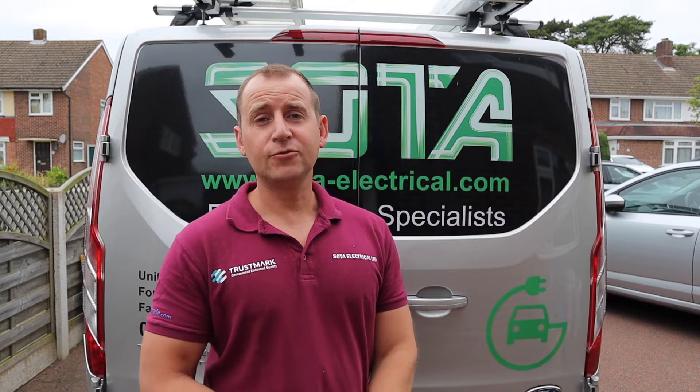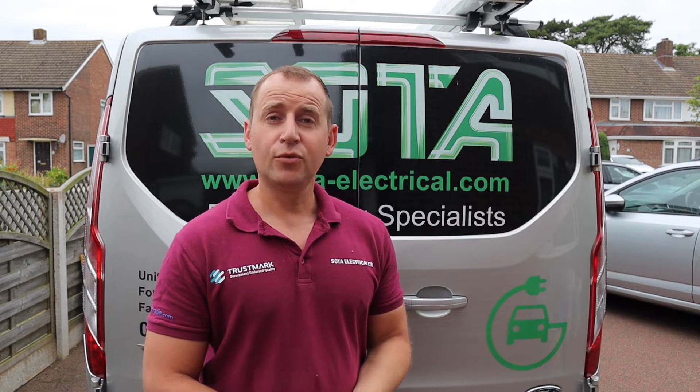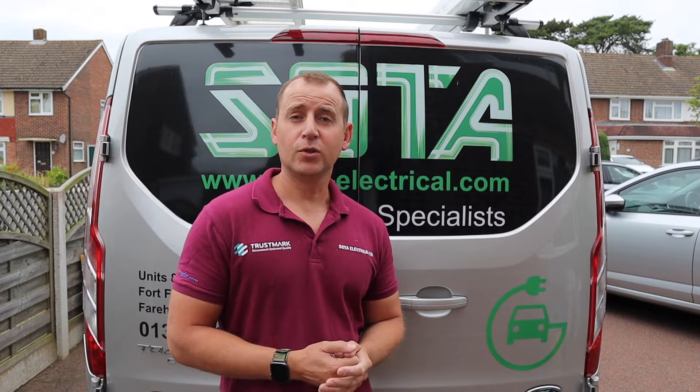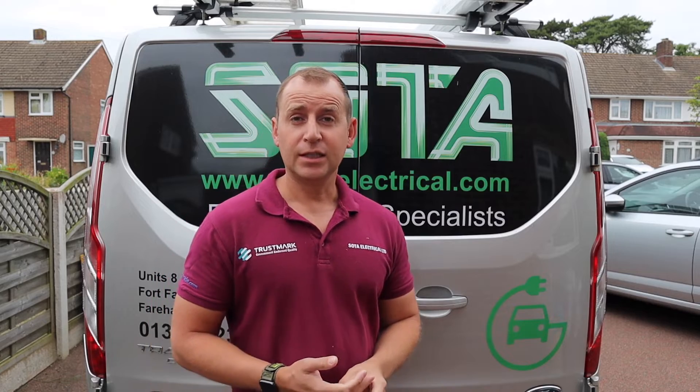Hello everyone, my name is Adam from Sota Electrical and today we are installing a Project EV car charger. I thought this one would be a good one to record as we have a bit of an unusual cable route, so let's take a look.